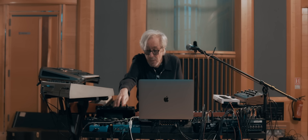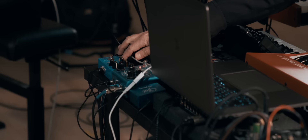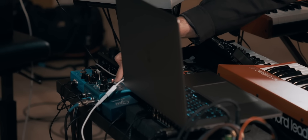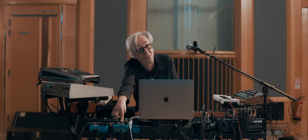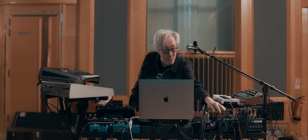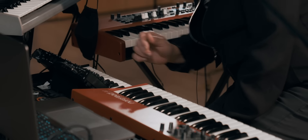So I'm pretty much covered really. A couple of nice effects — the TC Flashback, which this synth is going through. And this is going as a send to the desk if I just want some reverb, which I might not need in all the places we're playing, but just in case. And the mixer setup — I've got my clicks, I've got the band, I've got my own keyboard. So it's pretty much all under control.